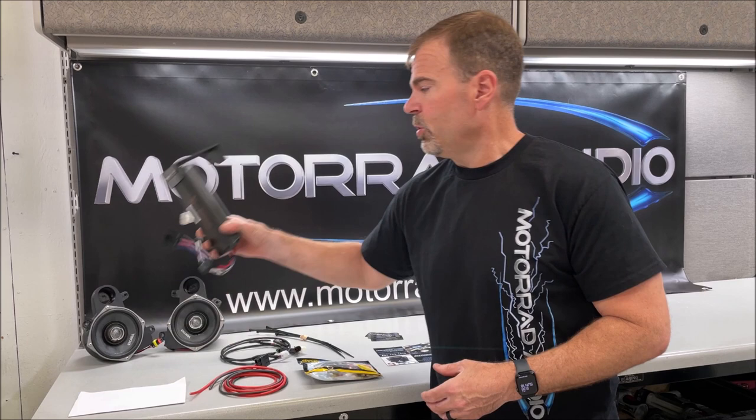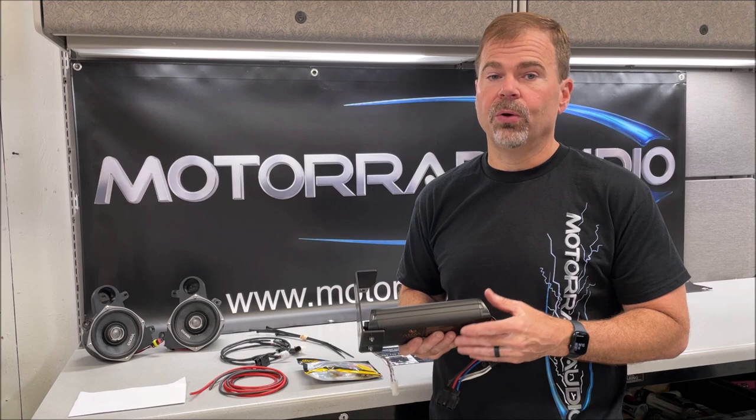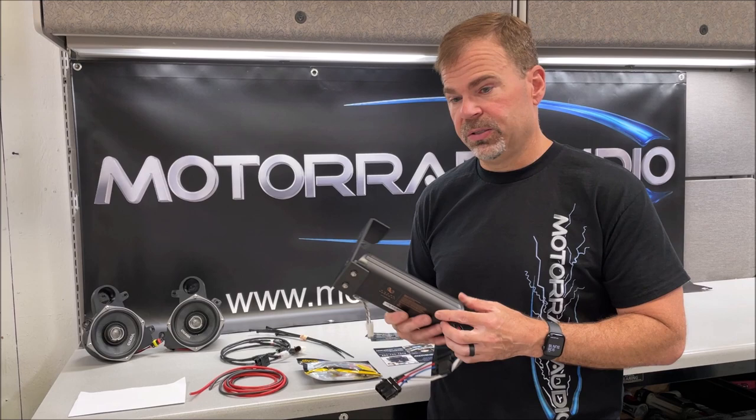Now that you have everything unboxed, this is what you're going to find. You have your Infiniti watertight amplifier. This is going to come already on its mounting bracket, the end caps will already be sealed, and it'll be pre-tuned for your bike. Make sure you let us know when you're checking out what year your bike is, because there is different tuning based on the year model of the bike.